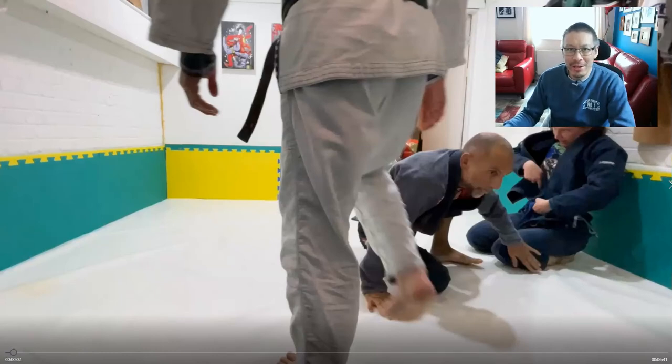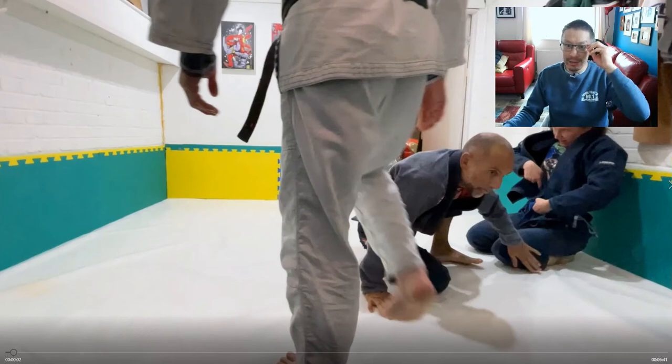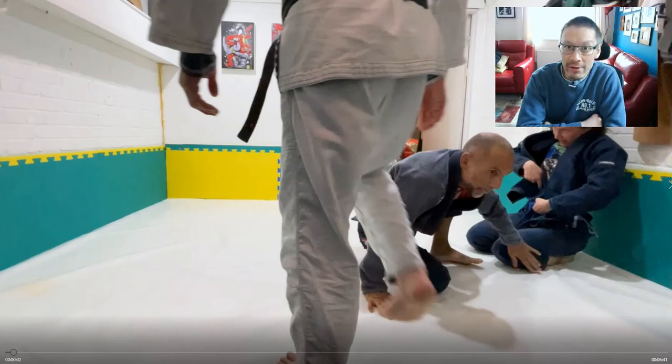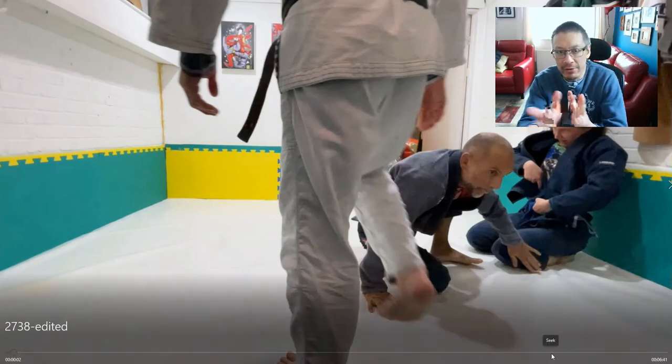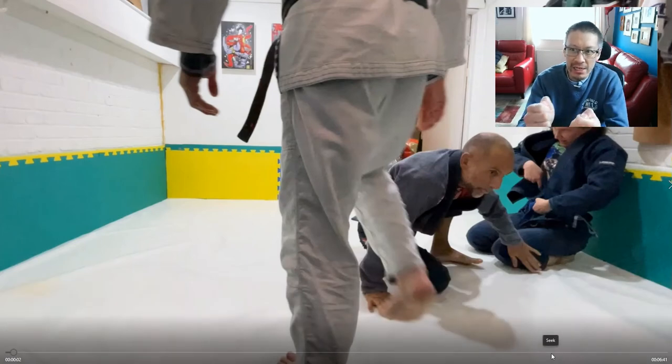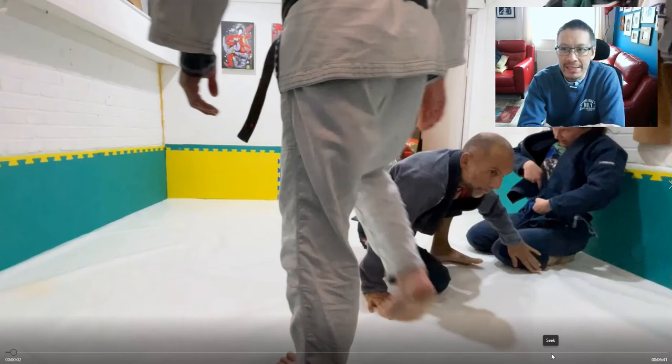Hello and welcome to another episode of my narrated rolling footage, where I analyze some of the rolls I have with my friends Jason and Gosha in their white basement dojo. This week I want to focus on an area that we don't really teach specifically as a technique, and that's unbalancing.